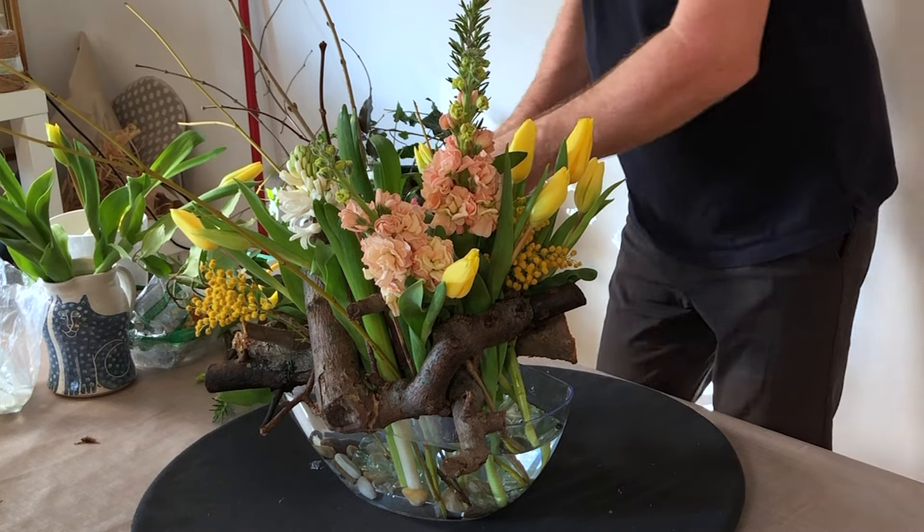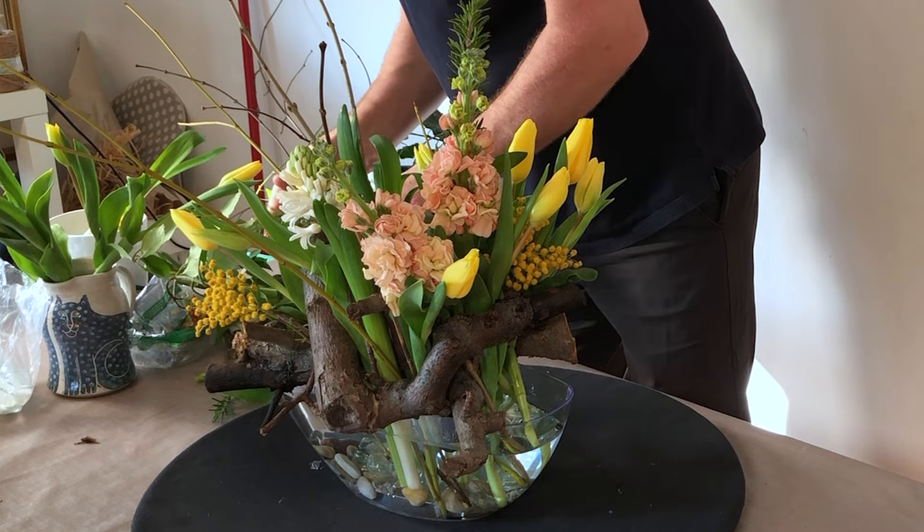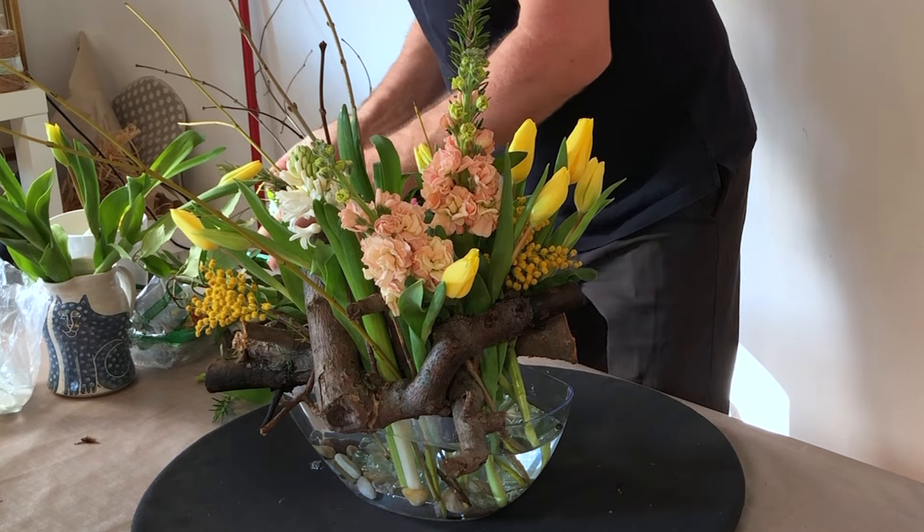This is just a little touch of rosemary. Again, this is adding to the fragrance of the design.